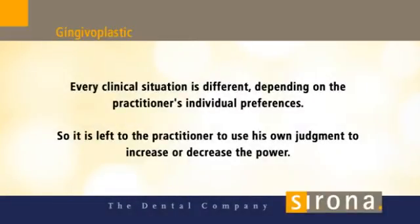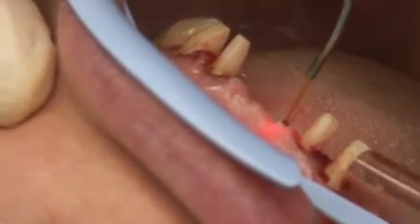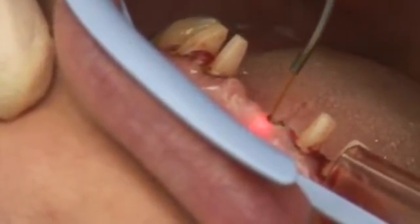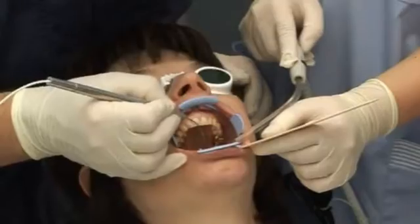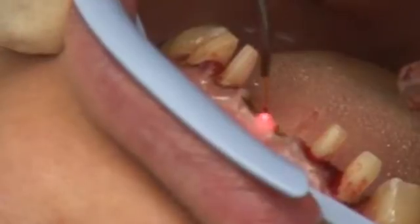Gingival Plasty. During bridge preparation, you can perform soft tissue management using the laser for aesthetic reasons. Use the 320 micrometer fiber and push it approximately 1 cm out from the single-use tip.